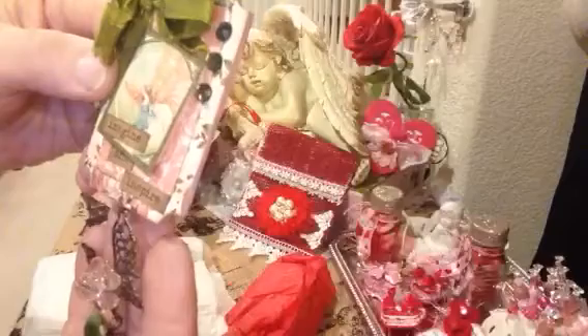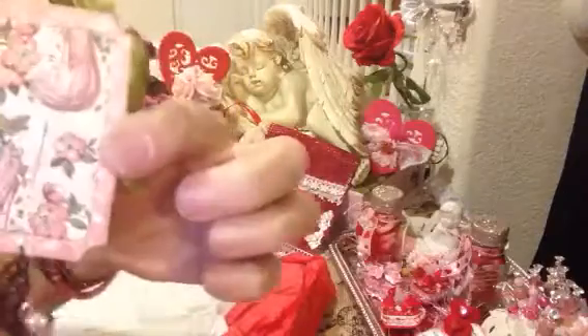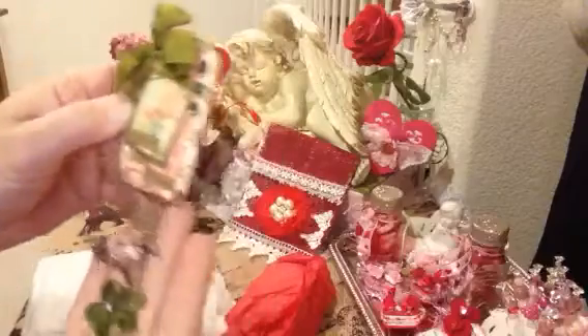I made a snow globe out of this collection with the fairies. Thank you so much — very, very pretty. Thank you very much, Marilyn.